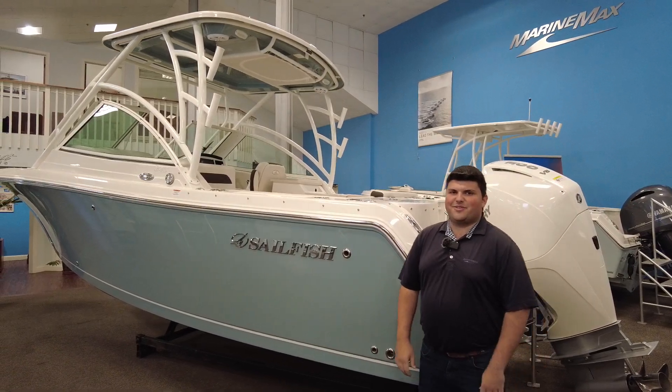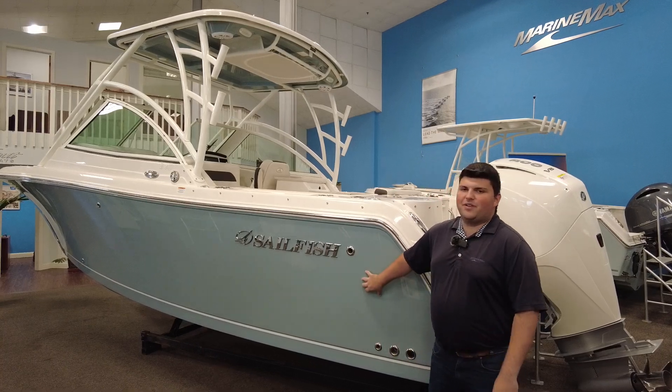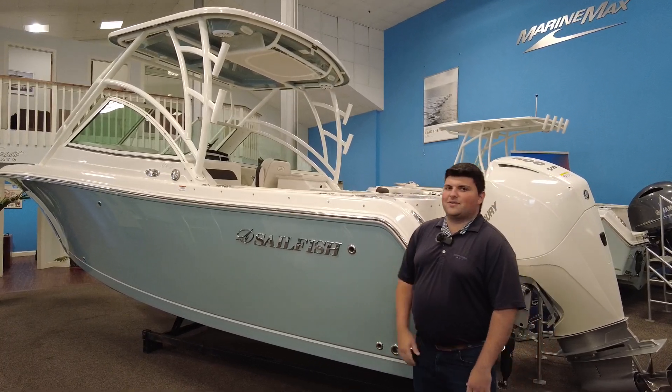Hi, welcome to Marine Max in Summers Point, New Jersey. My name is Michael Pagano, and I'm here today to show you this brand new 2023 Sailfish 245 dual console.